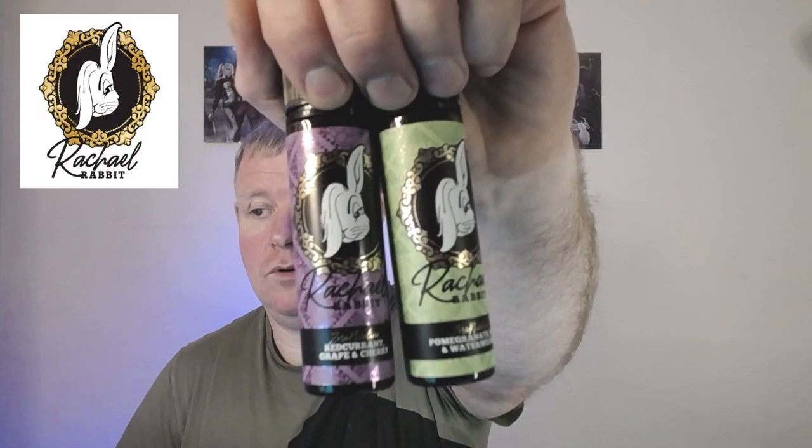Hey, welcome back — Benny Vapes here with another review. Today we're going to be looking at two out of four e-liquids sent over for this review, and they're from Jackrabbit Vapes. We had Josh from Jackrabbit Vapes on the Northern Union Vape Show — I'll put a link up so you can check that out. He sent his whole line over; we've already done the main Jackrabbits line, and this is the offshoot sister brand called Rachel Rabbit.